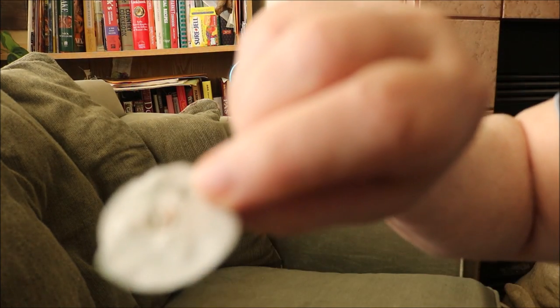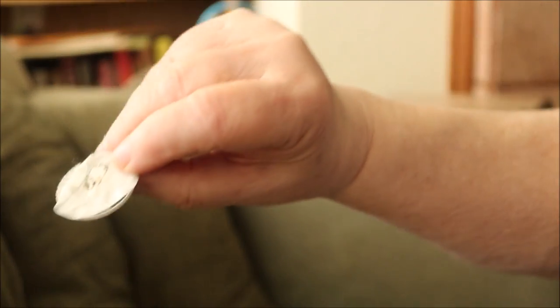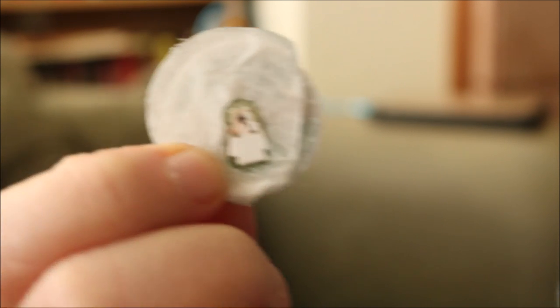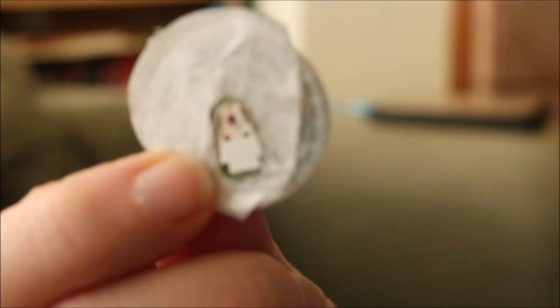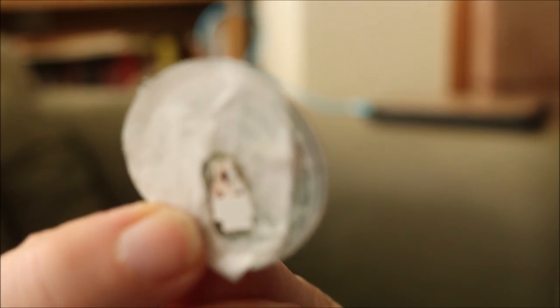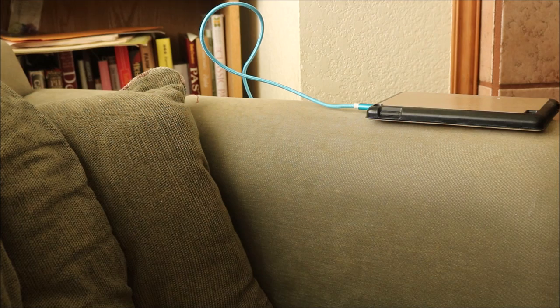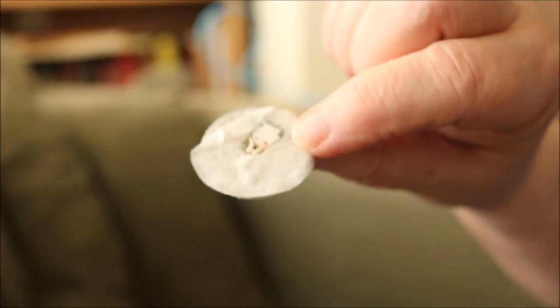Looking at the used sensor needle — it's bigger than the insulin pen needle, and bigger than the finger sticker, thickness-wise. But honestly, how many times do you stick your finger a month? I have a minimum of 120 sticks a month. I would rather stick this in my arm two times a month than 120-plus times a month. I'm going to turn off the camera while I get the next one ready.